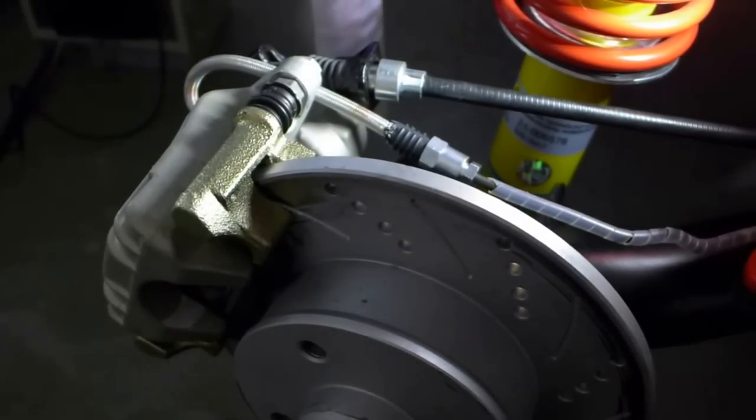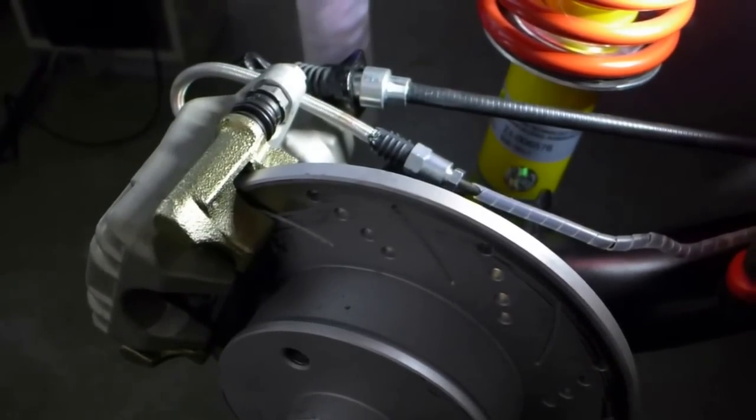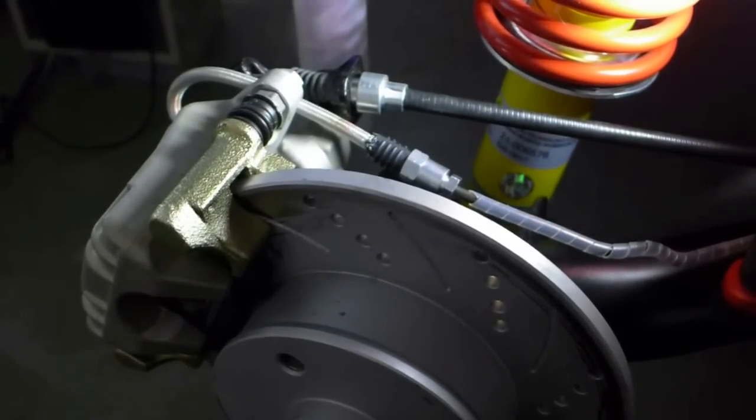Bled it, flipped the rotor up to down, let it pump the brake really hard — it's not leaking, so it's good.